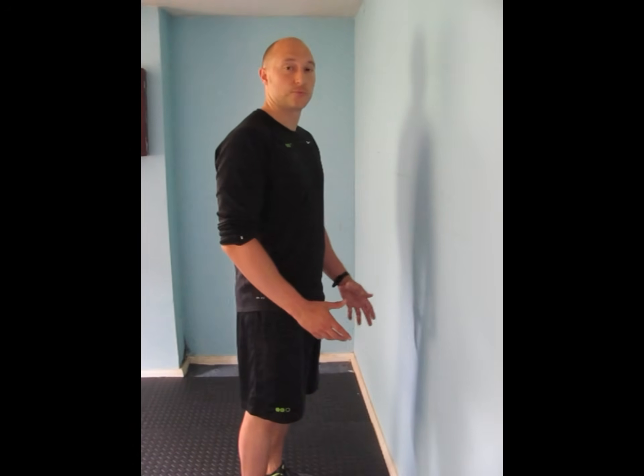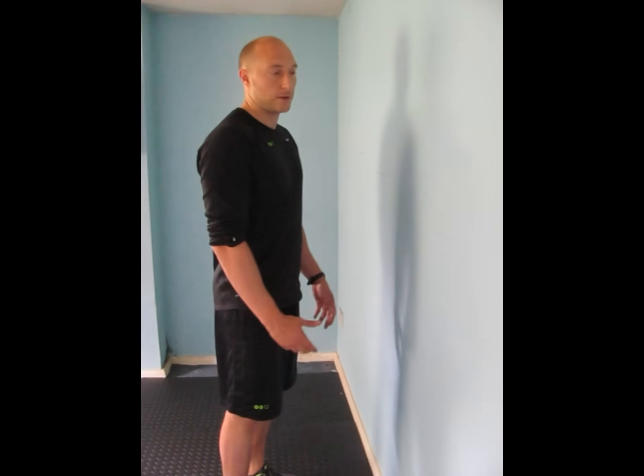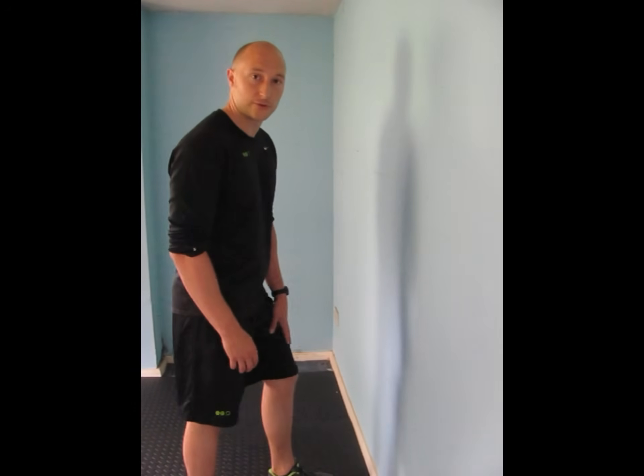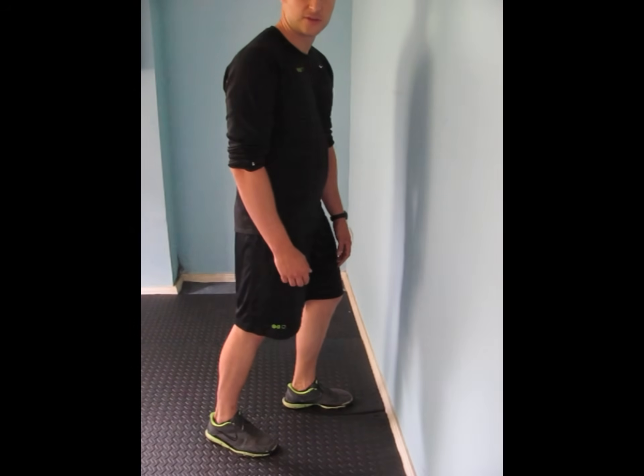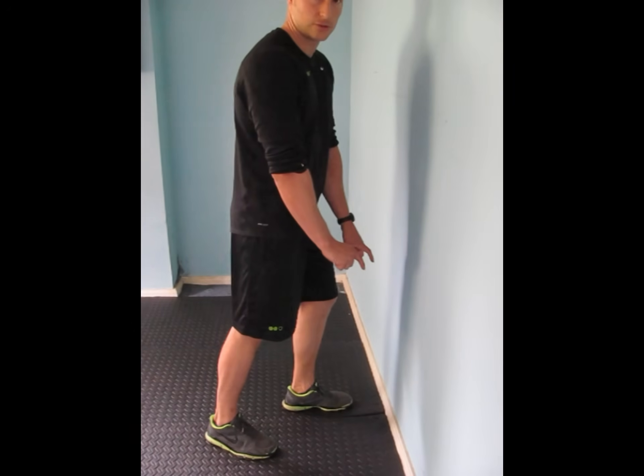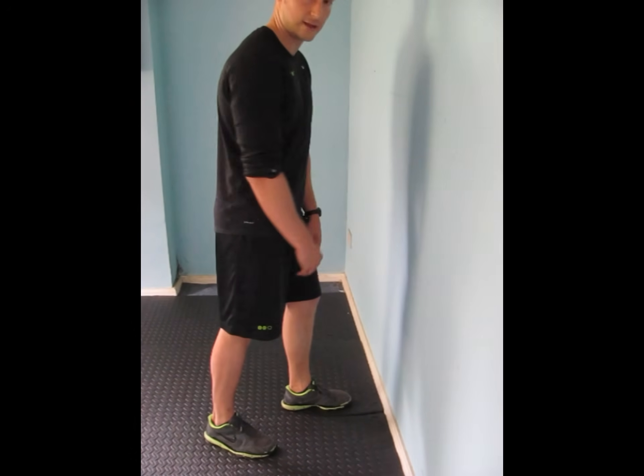We're going to do a knee to wall assessment, which is an assessment for the ankle to see the flexibility of the ankle. What we're going to do is bring the left foot towards the wall, close about 10 cm from the wall. You can get a tape measure or a ruler and measure out that 10 cm.